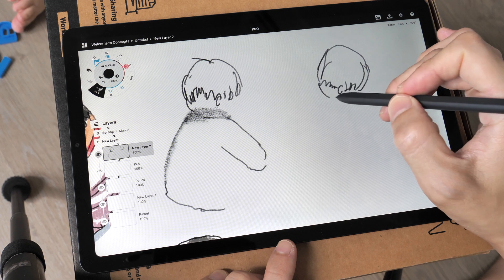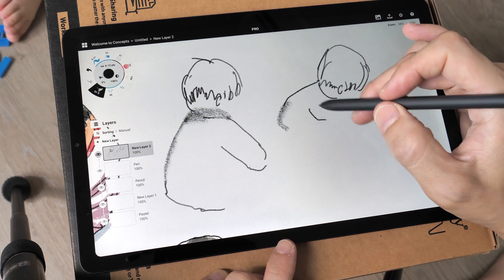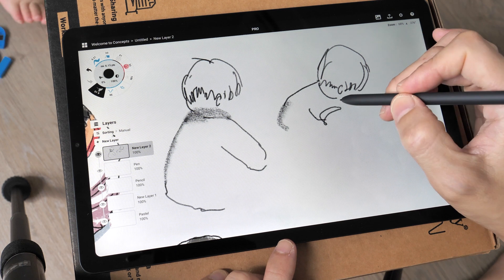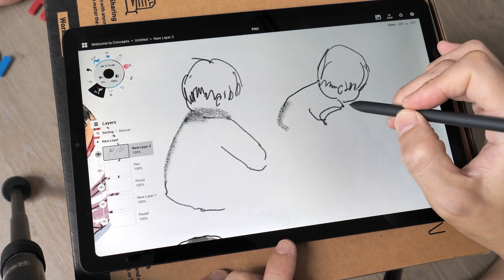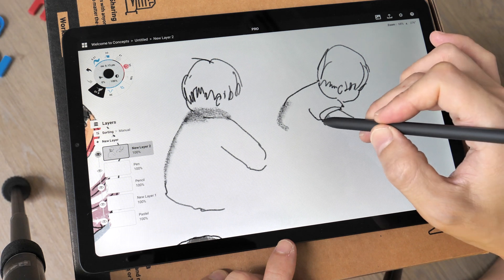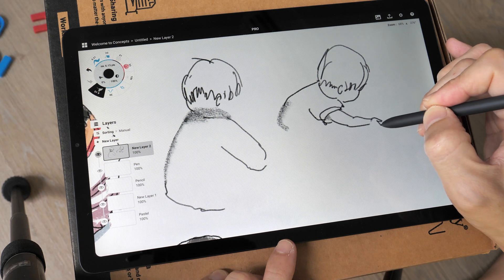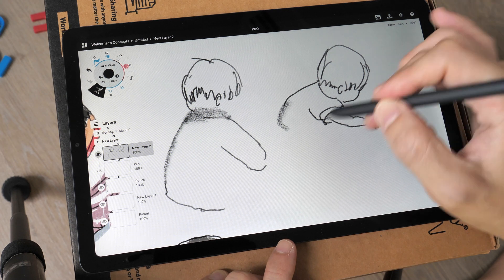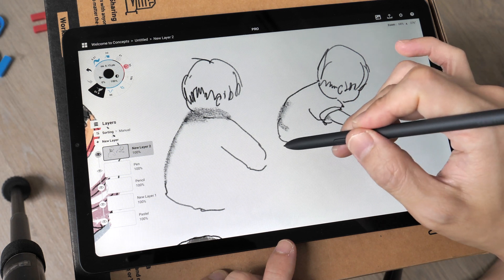Now she is in a different position again. The pen is actually quite sensitive. I'm going to create the full artist review on my main channel which I'll post in a few days' time. Today I'm just showing you how I usually sketch with this app called Concepts.